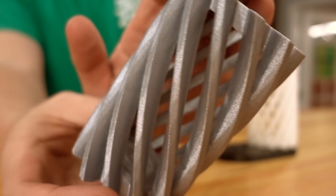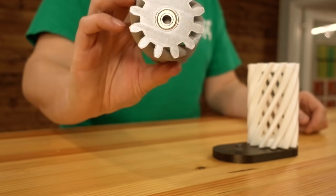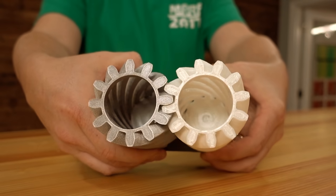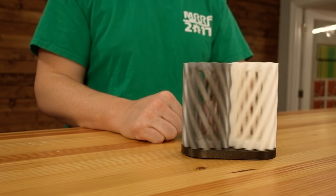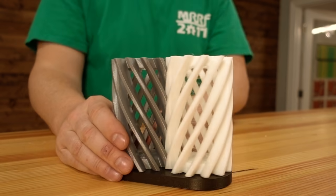Now we need a mirror image of this. This is in Filamentum PLA, and I like it. Put a bearing in the bottom, and because it's a mirror image, they link up just like that. It should spin — it should spin great.